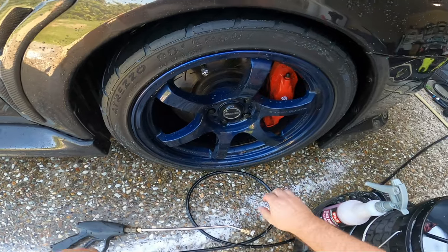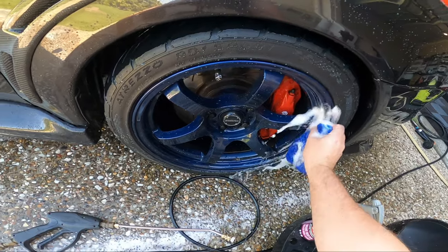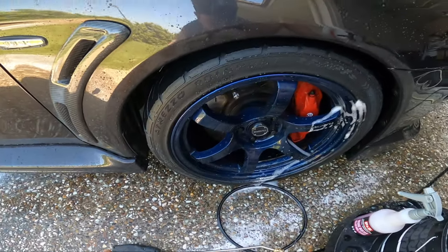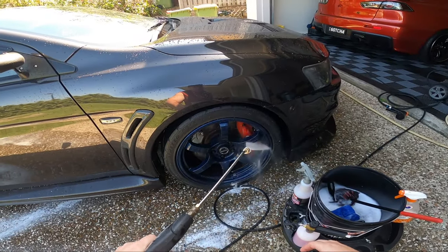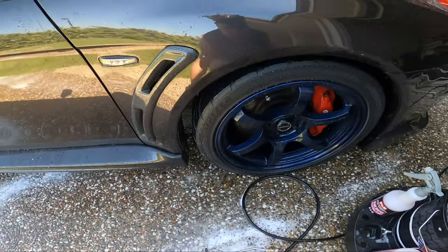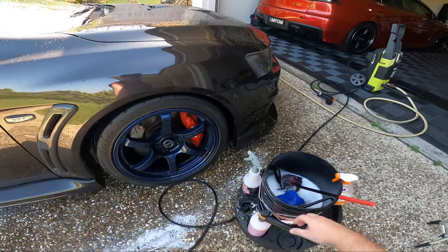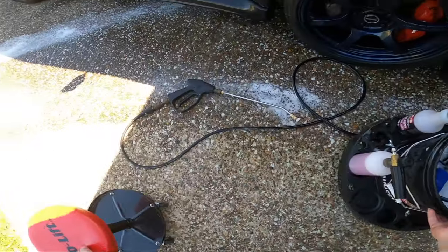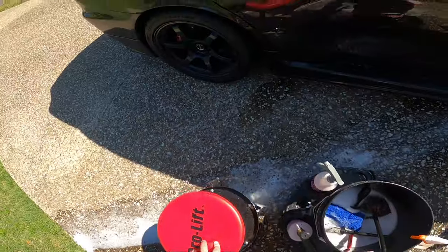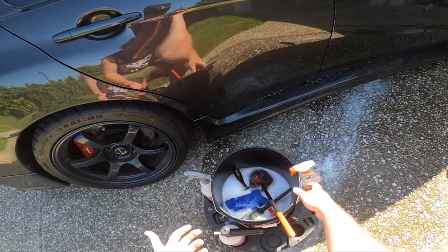There we go, wheel is clean - except for the areas I didn't get too well because I was more focused on filming. Last little rinse there. Wheels clean, I'm pretty happy with this dolly. Now we'll move on to the next wheel - yeah, a bit easier than picking up and carrying.